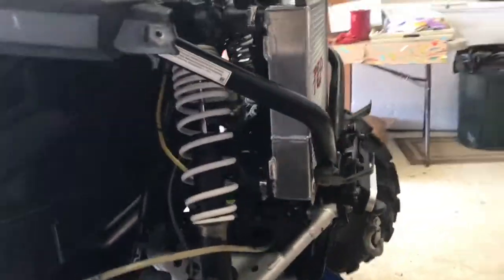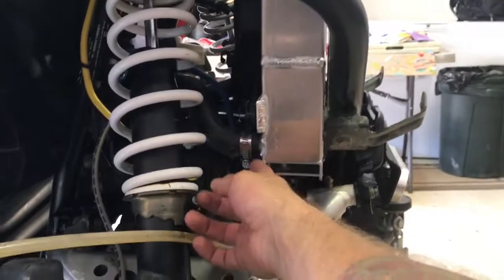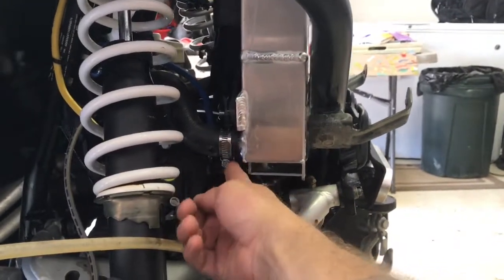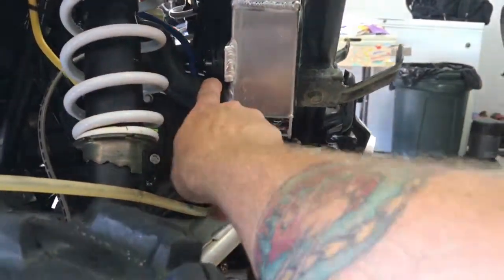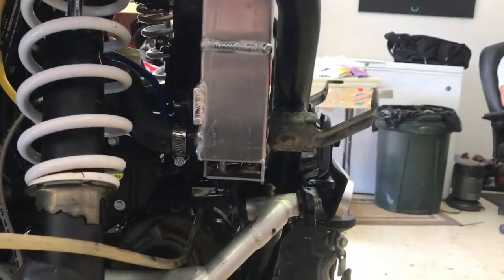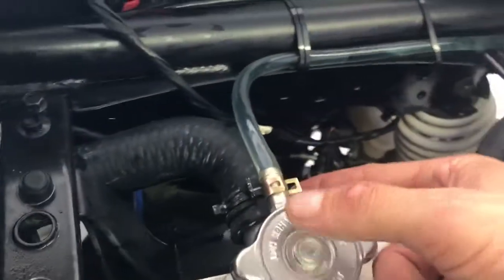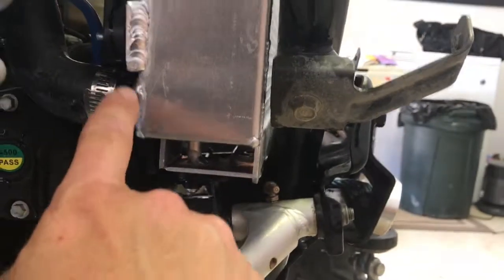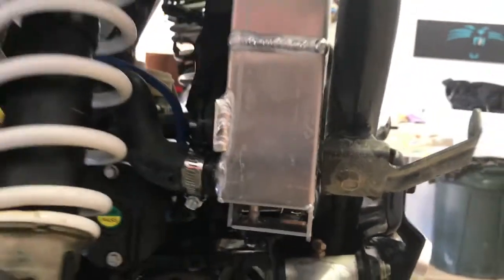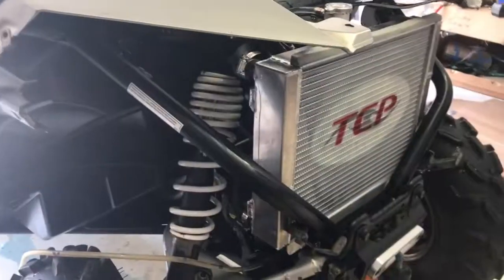The radiator looks really good. We had a little problem — the OEM clamp did not fit because of the tightness right there. The clamp provided with the radiator is thicker and works fine, but just didn't have the clearance to clear the fan plastic right there.